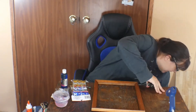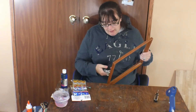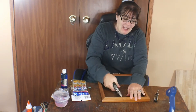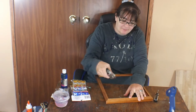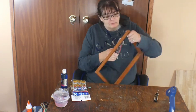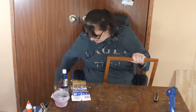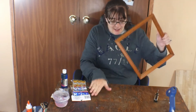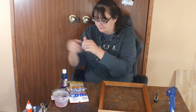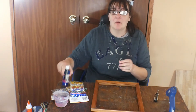I forgot to take out these little things - the little things that hold the glass in the frame. I forgot to take those out so I've got to do that real quick. Now that I've got those out, I'm going to go ahead and paint my frame. My eye's itching, but I'm gonna paint my frame real quick so I'll be quiet.